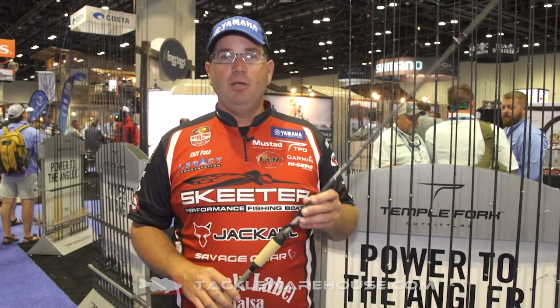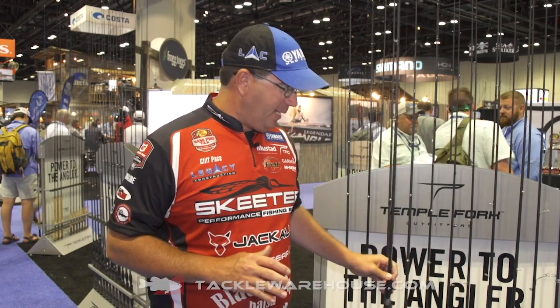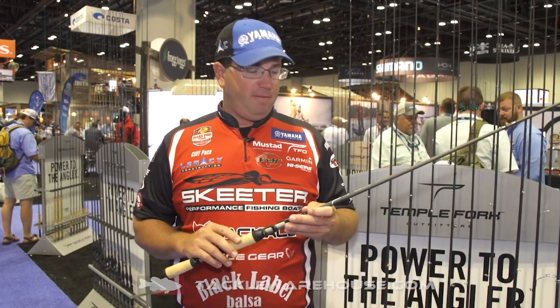Hey guys, we're here again at the 2019 ICAST looking at another product from TFO — the TFO Tactical Bass. The Tactical Bass is a little bit larger family than the Tactical Elite. It's a new product, a new family of rods for TFO.